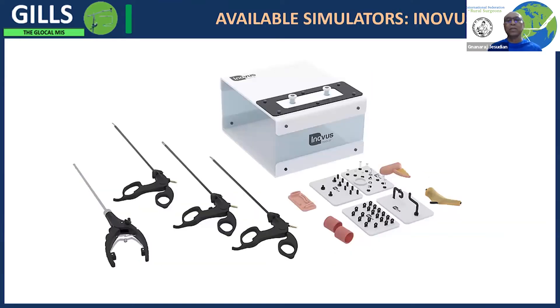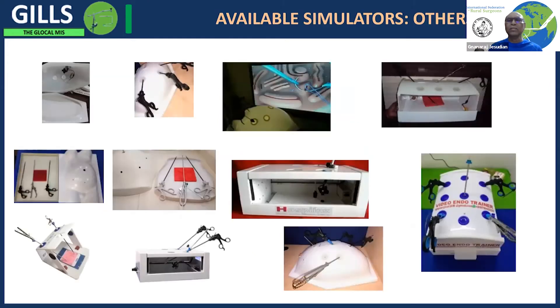There are many simulators available, like this Inverse one which is an expensive simulator. These are designed by SAGES, the Society of American Gastroenterology Surgeons, to practice. They developed a validated way of practicing in these simulators and know how your performance in the simulator translates to actually performing on patients.